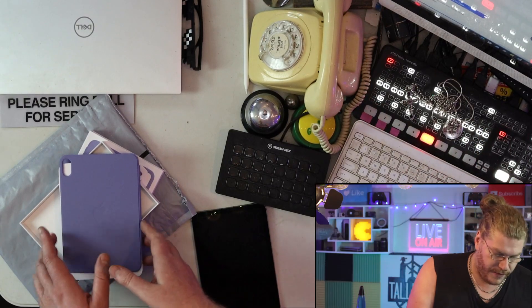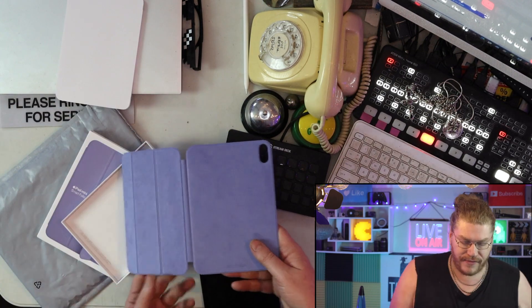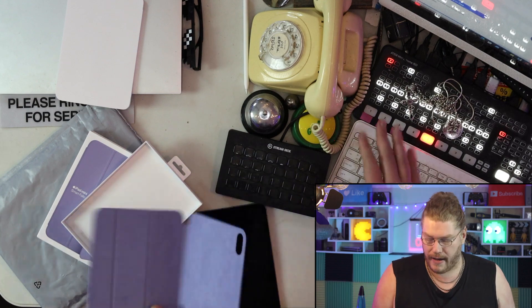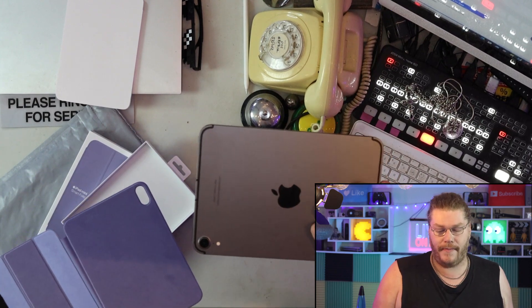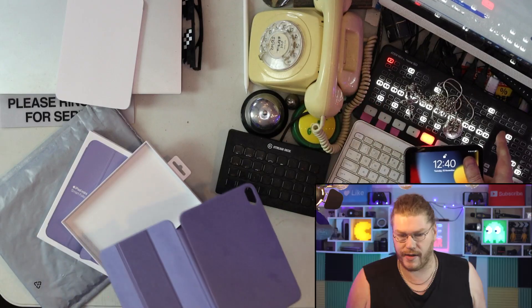Let's put this in for the first time and see how it fits. I bought this from Apple.com — they're not sponsoring me, no money involved today. But I really like my iPad mini sixth generation — it's the newest version, a complete redesign, and I'm glad I waited for the redesign, honestly.